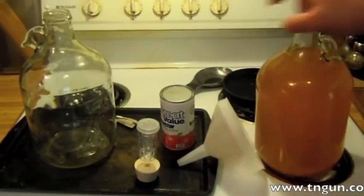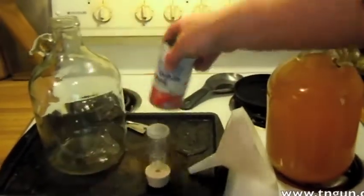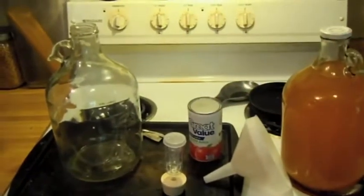I've got some apple cider, a little bit of frozen juice concentrate, and some Lavlin yeast left over from the mead, which is doing well.